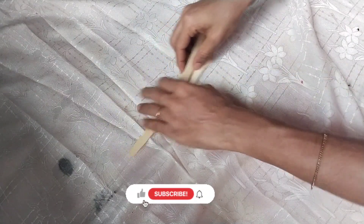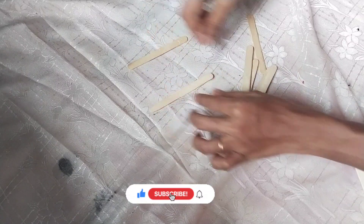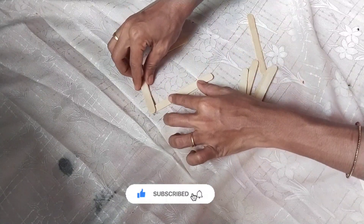Hello, I am so excited to be here. We are going to make this ice cream stick.